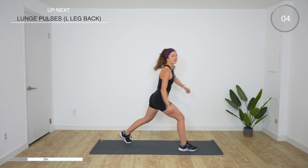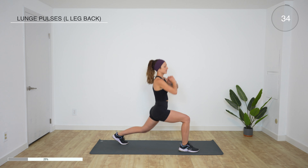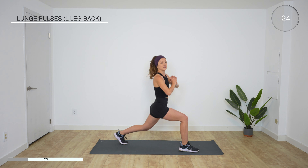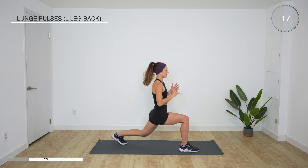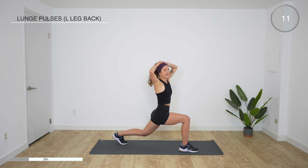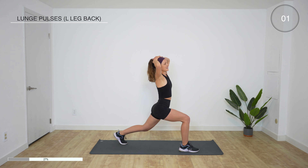Alright, left leg back — ready, set, go. Same thing, we bounce. In through the nose, out of the mouth. The second side is going to be harder for sure, because now those muscles in the back leg are burnt out — that's why it feels harder. 15 more seconds, come on, stay with it. Sometimes I like to put my hands behind my head as a distraction. 10 more seconds. Three, two, one — rest, shake it out.